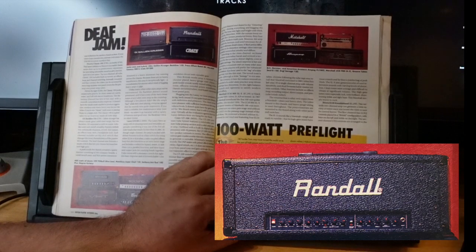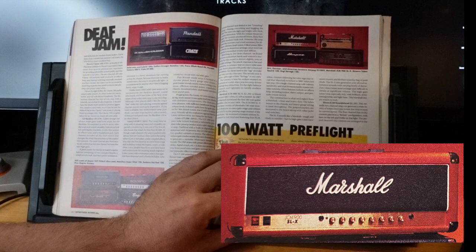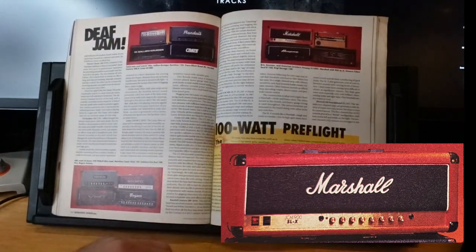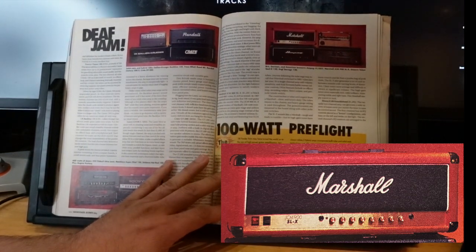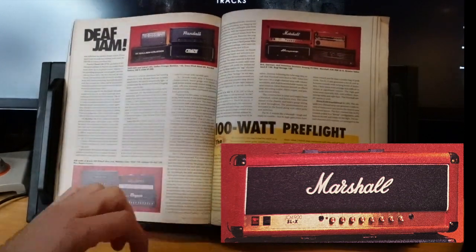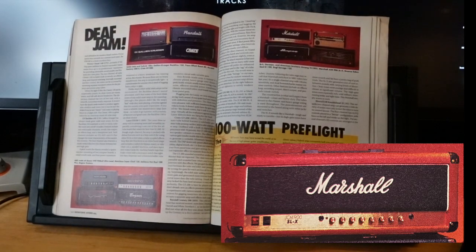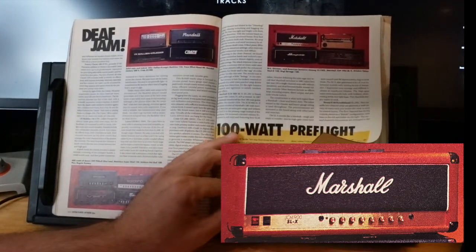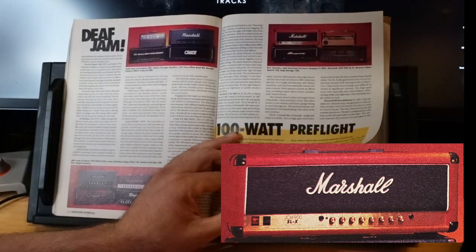The Marshall JCM 900 SLX — it's funny with Marshalls: every time they put out an amp everyone hates it, until a decade later and then they're like, 'oh that's really good.' I remember when the 900s came out and everyone hated them, and now they're not so bad. 800s — people complained, then they wanted them.